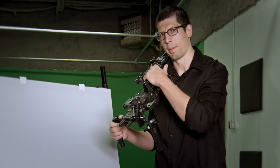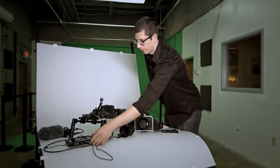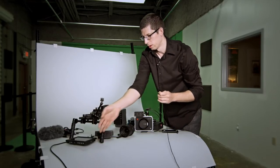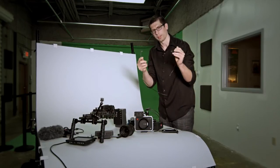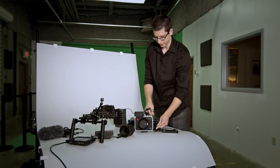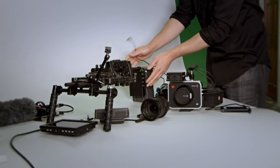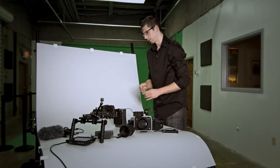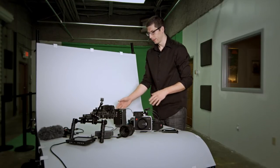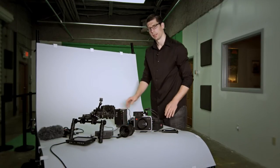I can also power my monitor from this same battery. These power supplied base plates come with different power adapters and power cables. This is just a 12-volt to 12-volt, so you can go from the base plate into the camera and power your camera. Use another one to go from the base plate into your monitor or whatever else you want to power. You can also go P-tap to 12-volt, but the key is you want this brick to power your entire rig if possible.